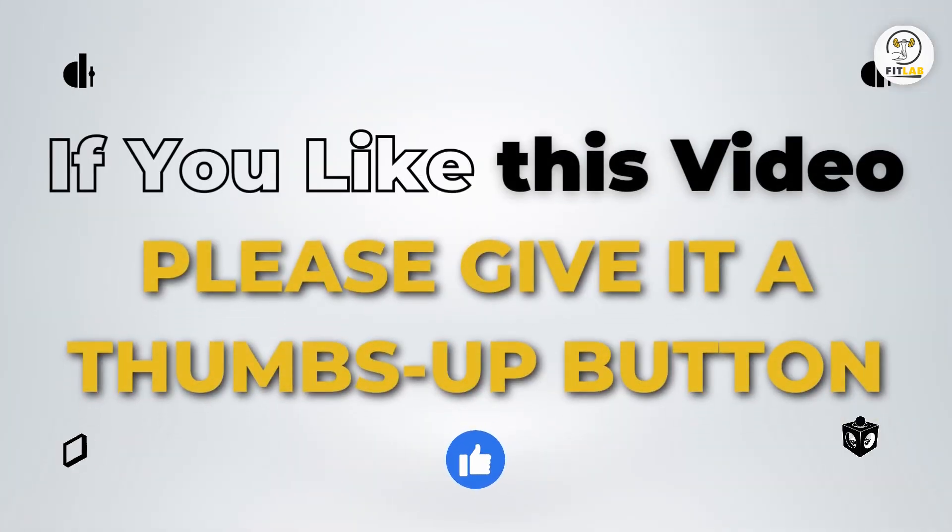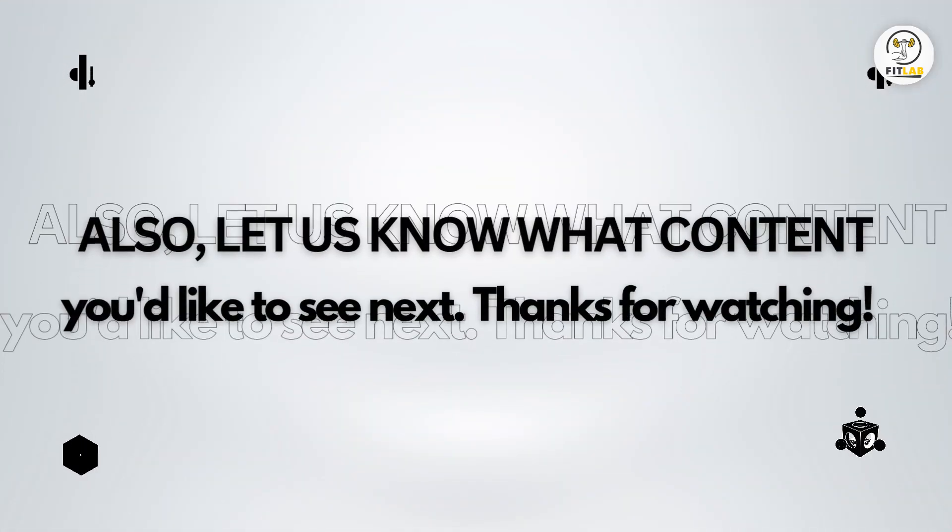If you liked this video, please give it a thumbs up and subscribe to our channel. Also, let us know what content you'd like to see next. Thanks for watching.